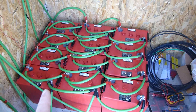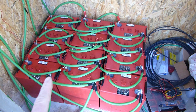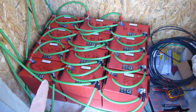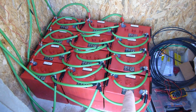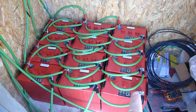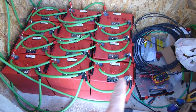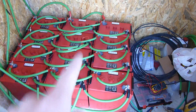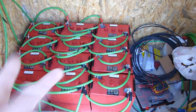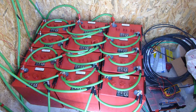Because with the setup that most people have normally, they would have a negative connected here and a positive connected over there, and to get to the batteries in the center — to charge this battery here — it has to make one, two jumps to get into that battery. But here you've got an even charge going in all over. And by having all of the parallels connected, you have lots of ways for the charge to be distributed evenly.